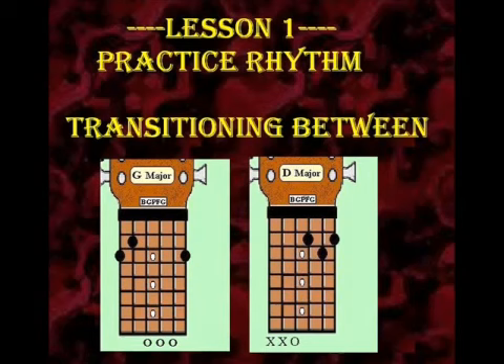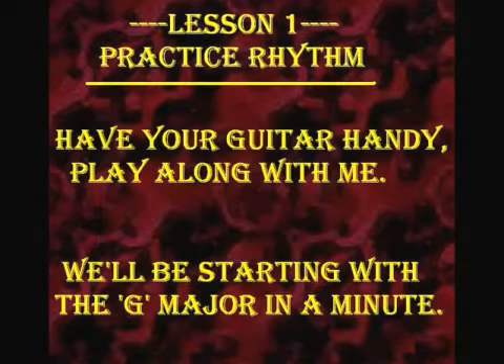I realize at the beginning it's going to be a little bit slower, as you should realize as well. And so the main thing is just kind of transitioning from the G chord to the D chord. Take your time. The main thing that we're really going to try to focus on is being precise, playing the chord the way it should be played.